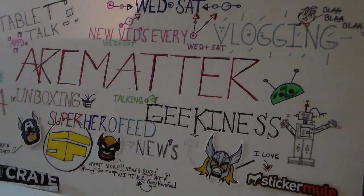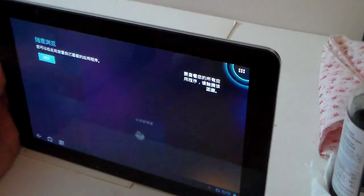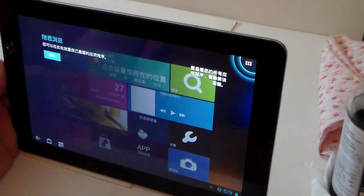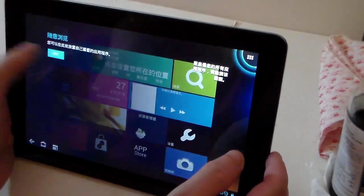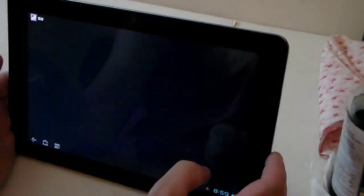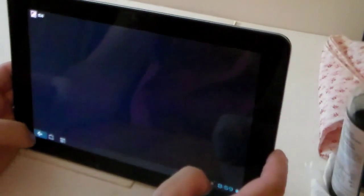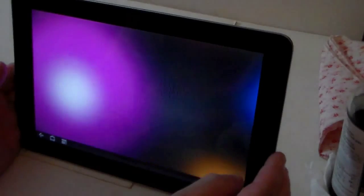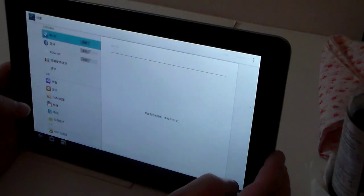There's also ClockworkMod and TWRP that you could put on it, so there are many things you can do with the tablet from recovery. Here it's still booting up. There it is — it's actually booted back into its Japanese language mode completely. No worries though, I could always just go into settings and put it back into English myself.